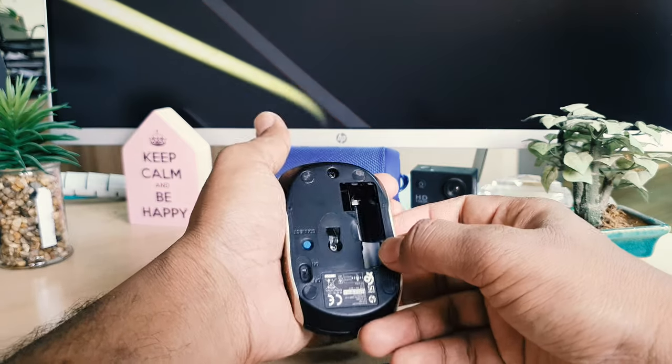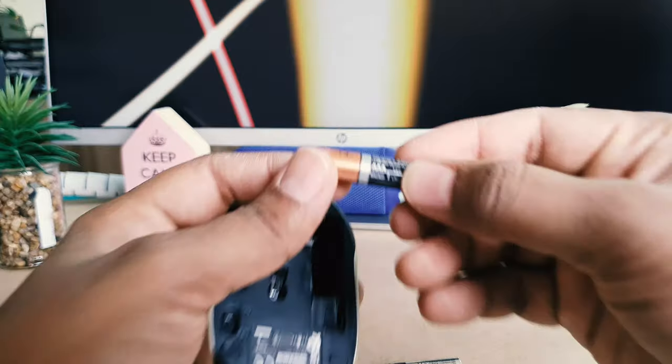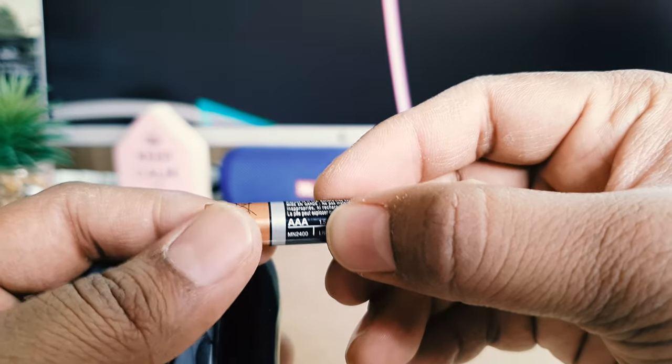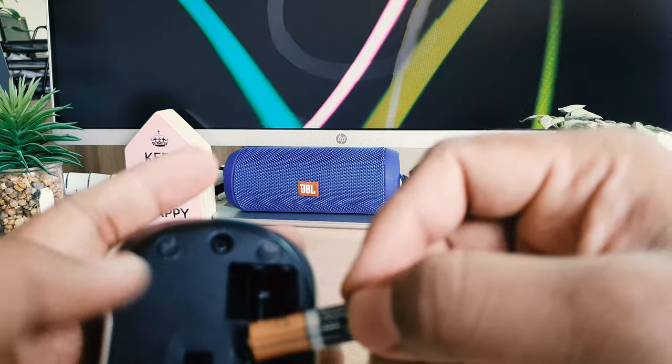Now I'm going to add a new battery. For this mouse you obviously need to buy a triple-A battery. If you go to your local market, definitely buy triple-A — this will be supported for this mouse.